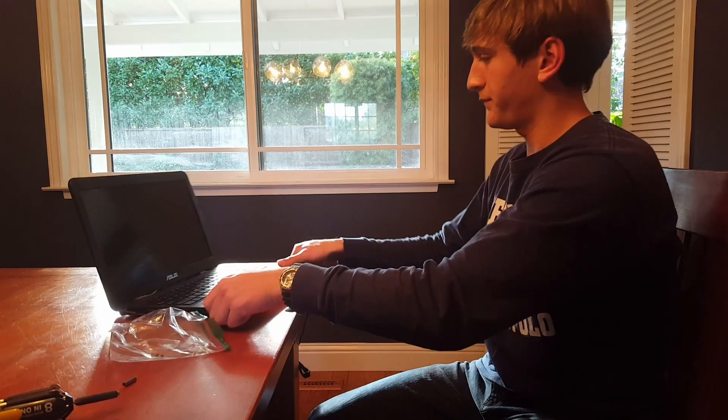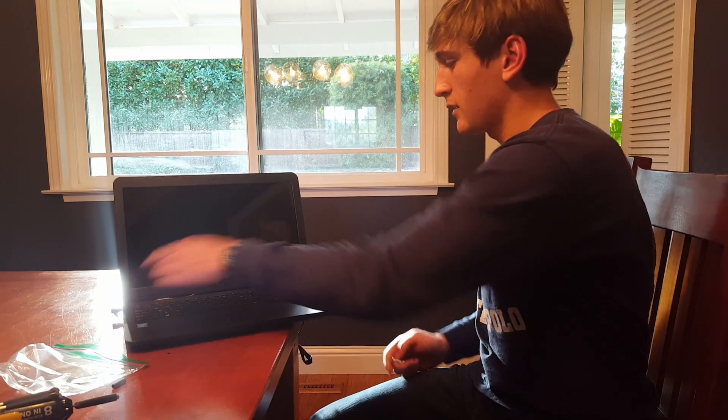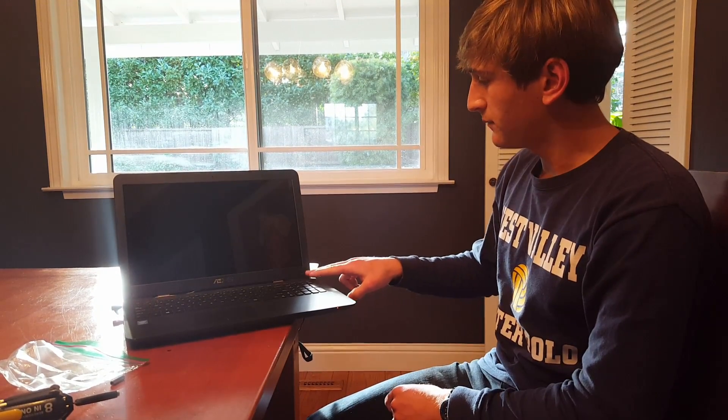On the laptop, the screws holding together the bezel are located on the bottom left and right corners. If you haven't done this before, they are hidden by a sticker which is kind of hard to pull.